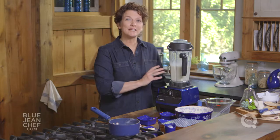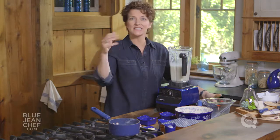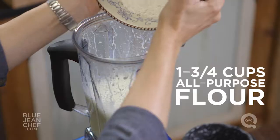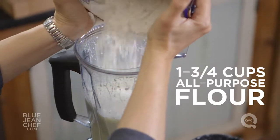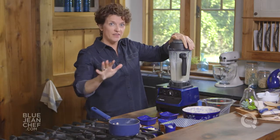Now that's the most blending we're going to do, because once we add that flour, we're only going to have the blender on for as long as it takes to get that flour incorporated. So add your well-sifted or whisked flour all at one time, turn it on only as long as you need to get everything incorporated, and then stop.